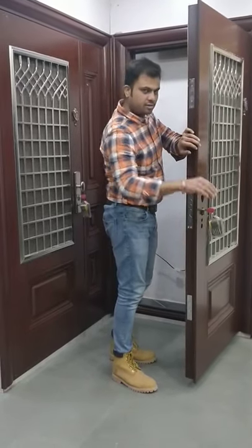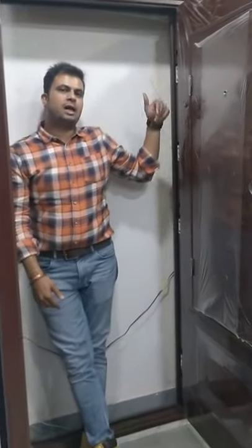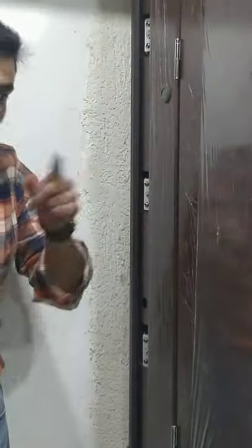Now I would like to show you from this side. In all these doors there are concealed hinges. In a normal case, hinges are always open and visible, but here the hinges are folded into the frame — secured, and no one can see them from outside.